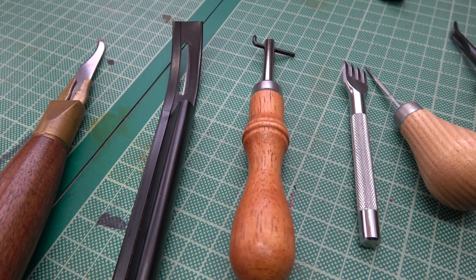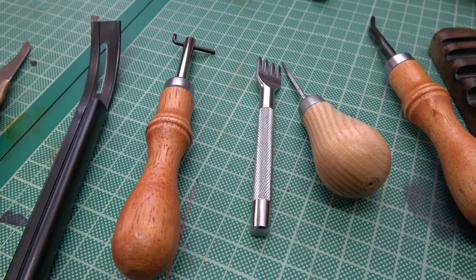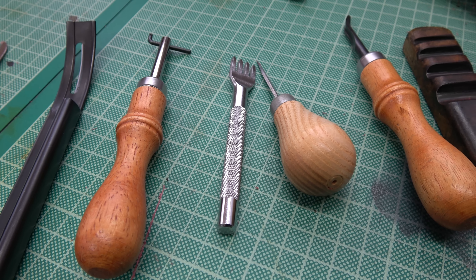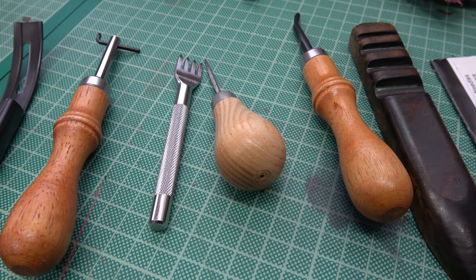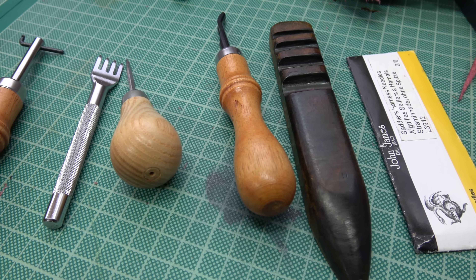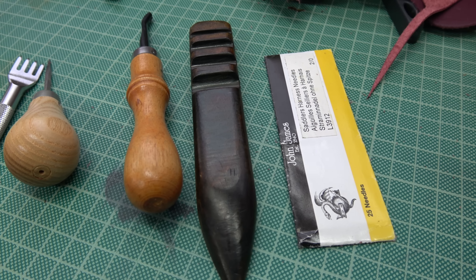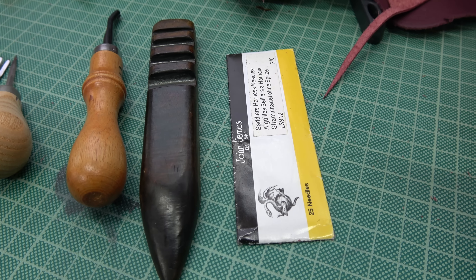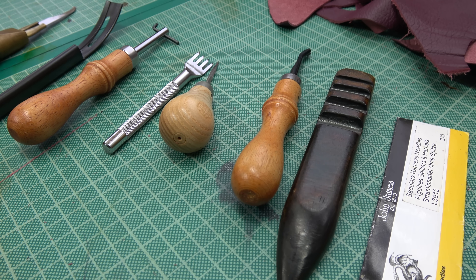A sharp knife, a skiver, a channeling tool, either an awl or a stitching chisel to make holes, an edge beveler, and then an edge slicker, and obviously some sewing needles. I'll run through a bit more about what each one does and go into a little bit more detail.